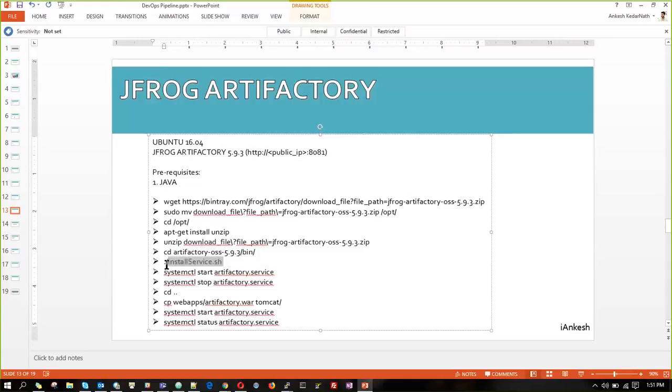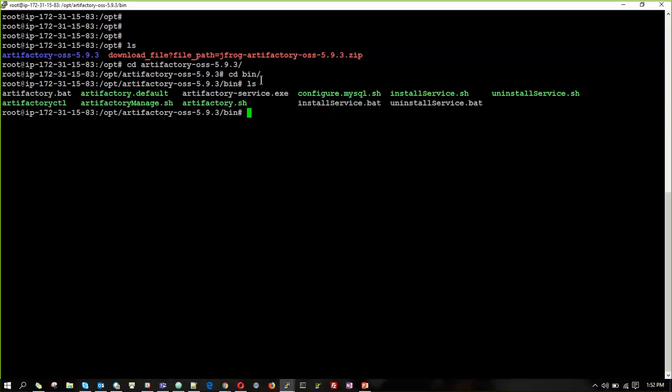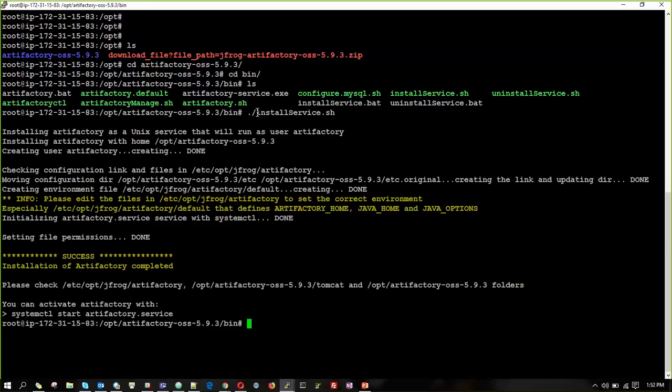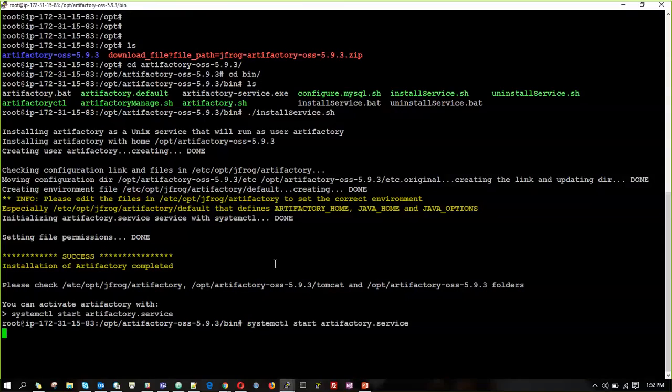There is a script named installService, which will install JFrog into the machine. We can then start the service and check whether it is able to start or not. It will take a bit of time. Yes, it started.